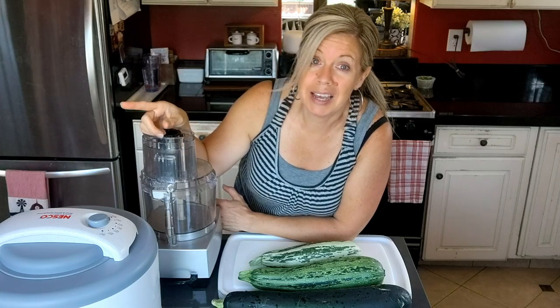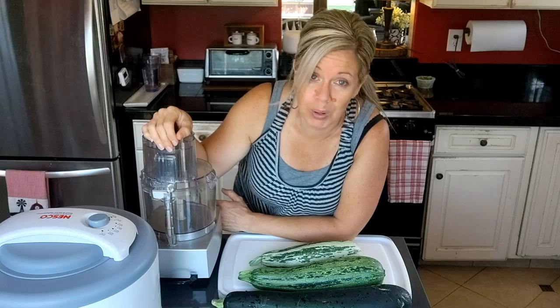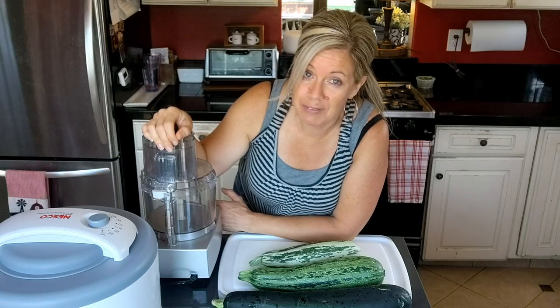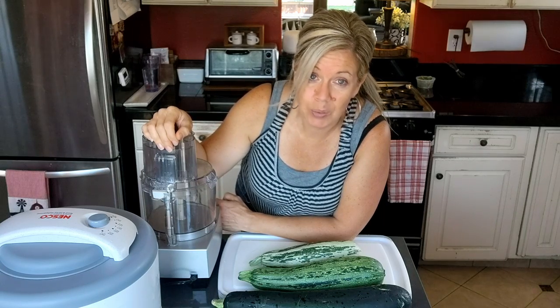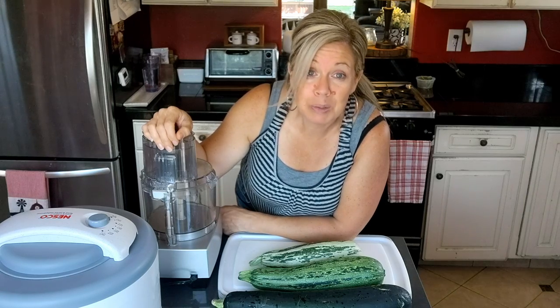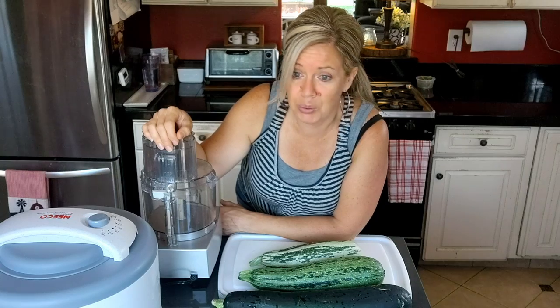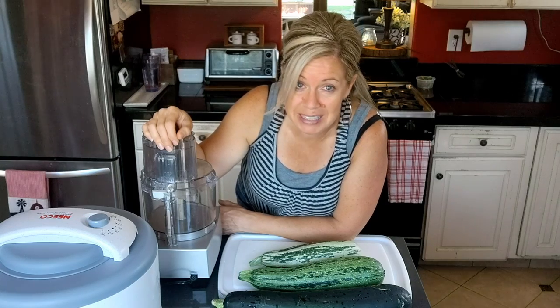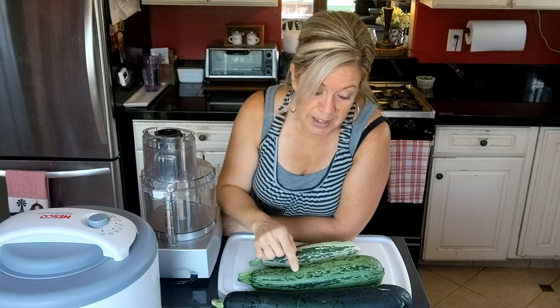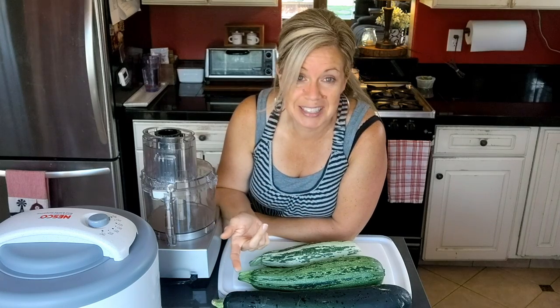Because I do the Trim Healthy Mama diet plan, that would totally be an FP — if you know what that is. You could also make it into an E or an S meal or bread type. I'm super excited — I could make pizza dough, bread, muffins, and all sorts of things from this if it works. So let's go through the process and see how it works.